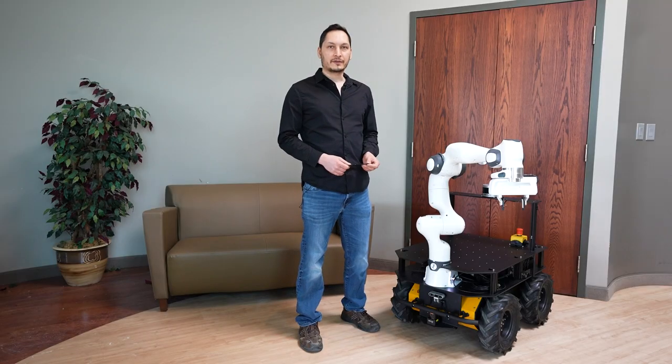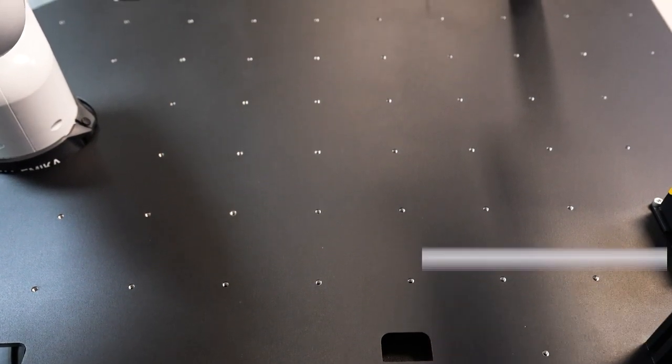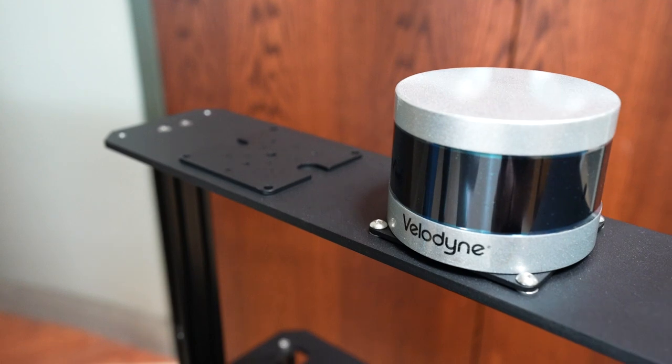An interesting feature about this robot is that it's fully PAX compatible. PAX is a ClearPath Robotics modular system to standardize adding components to a robot. It allows sensors and attachments to be integrated in real time, without messy drilling or machining parts.